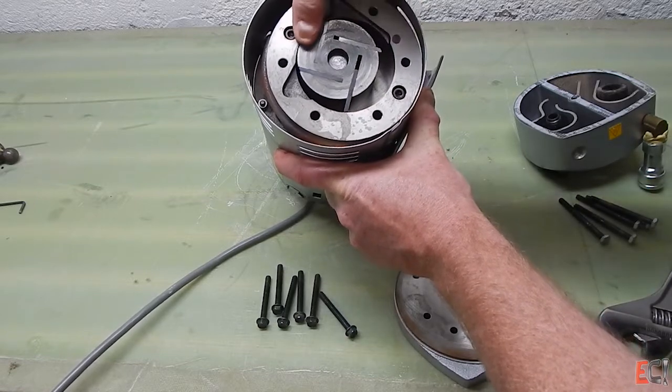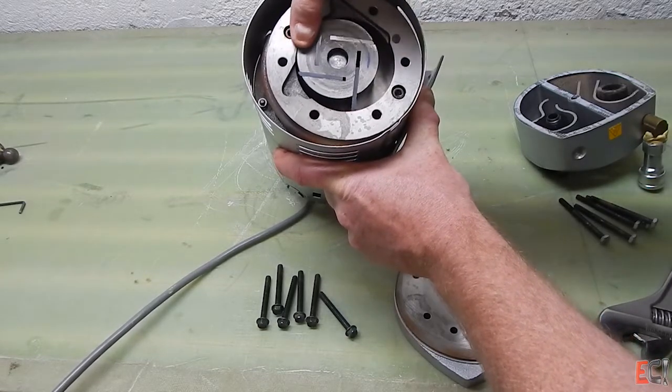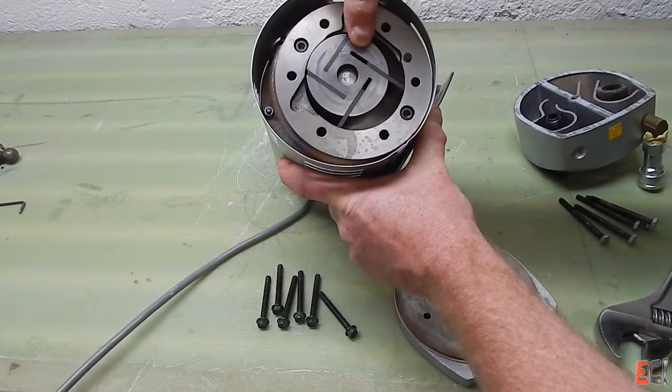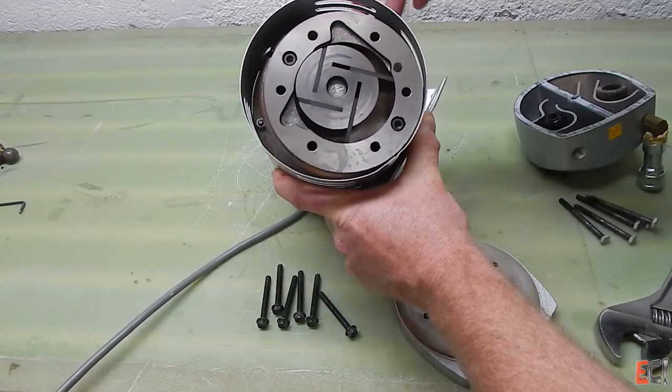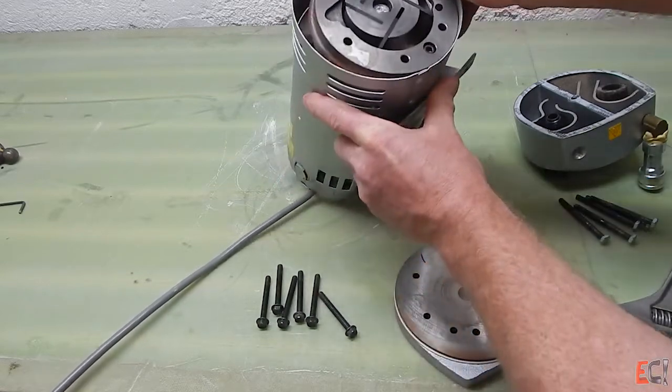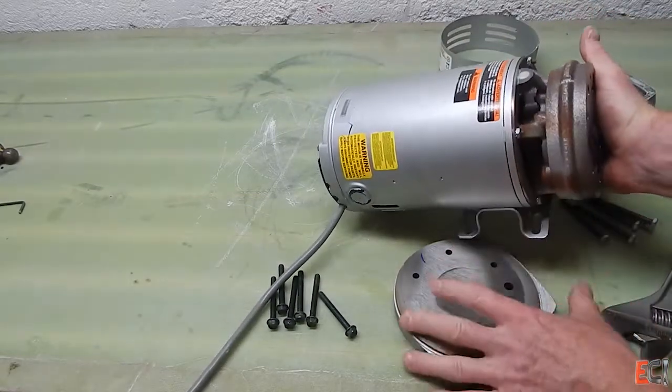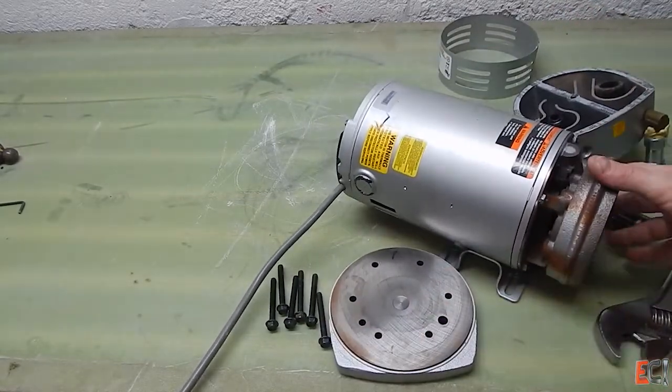The vanes move the air around and pull it from one side to the other. You can imagine that all full of oil and how much better the seal would be — and that's how the oil rotary vane pumps work. It's pretty much the same idea; the vanes just pull out.